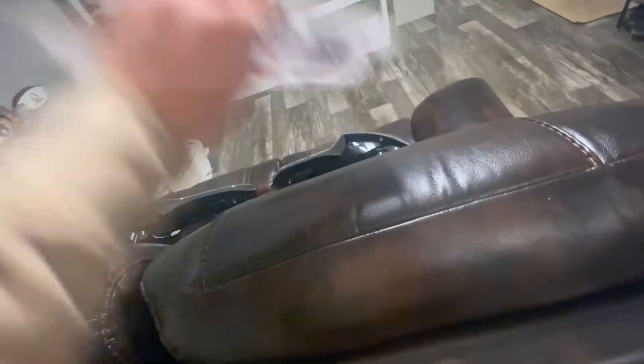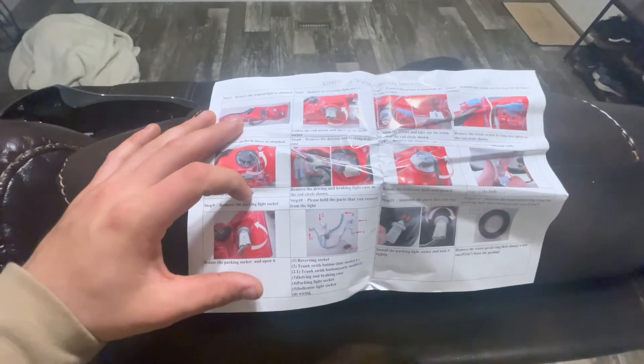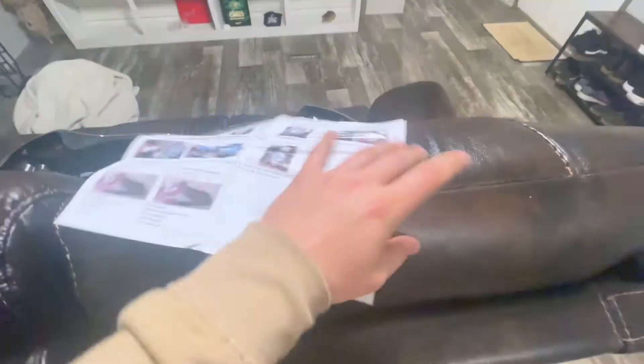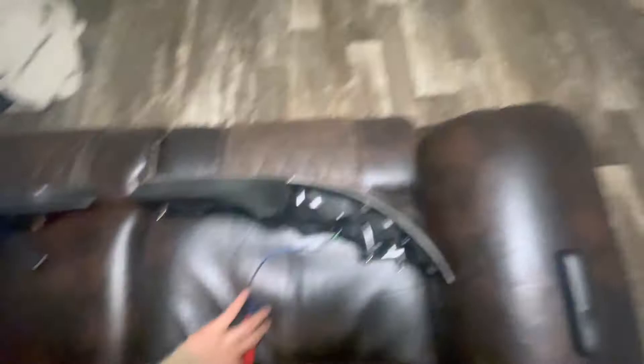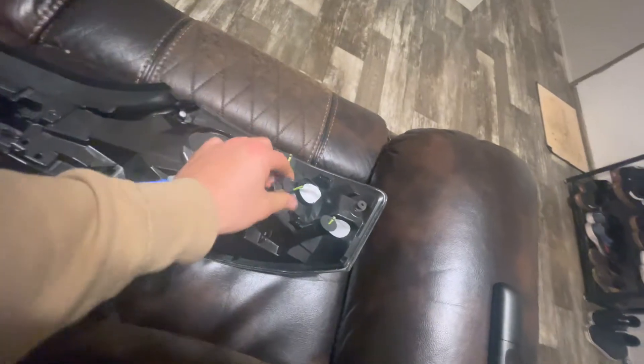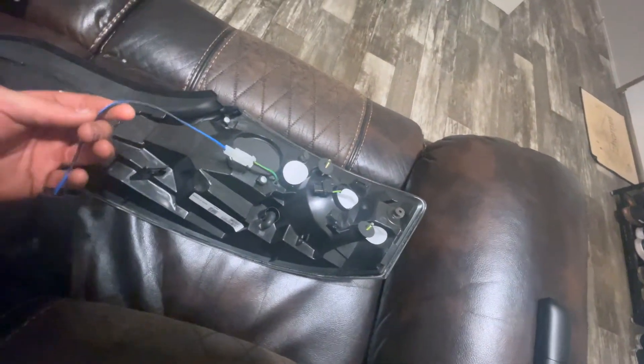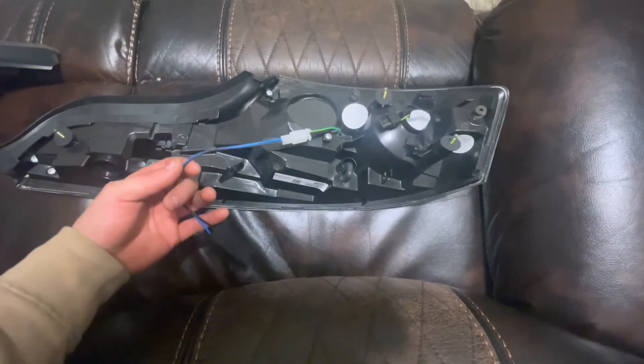They shouldn't be hard. The instructions are right here, and it pretty much just takes the old wiring harness off of your OEM taillights, and you just plug everything in. You should just be able to take the old wiring harness and plug it into this, and everything else should work out pretty well.